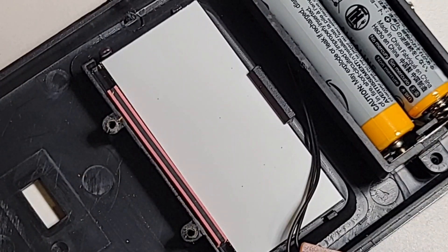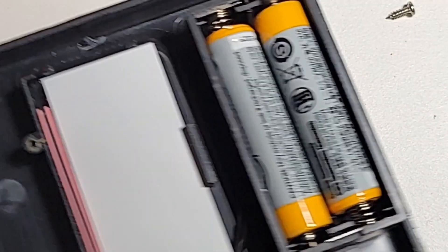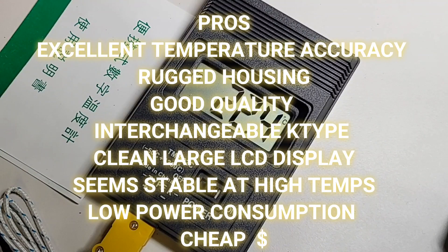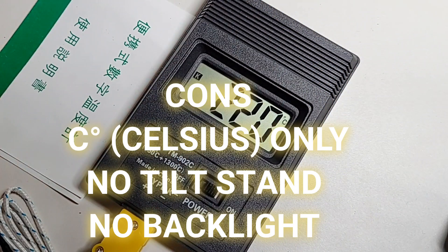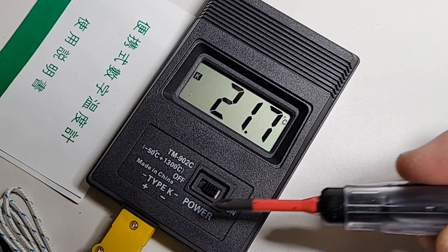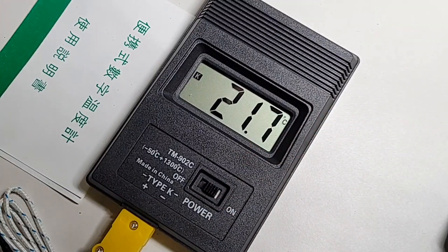Closing thoughts on the TM-902C: I like this little temperature thermometer. It's a good little meter — it does the job. You don't always need to bring a big honking DMM on site. Stick this in your pocket and if you just need temperature, you're good to go. If you're doing any high-temperature testing though, I recommend replacing the K-type with a standard high-temperature probe for better accuracy.